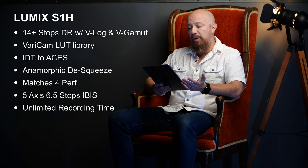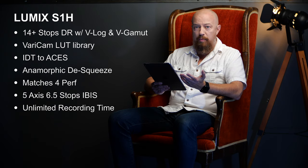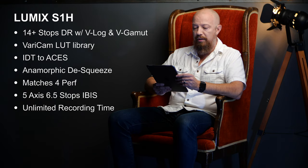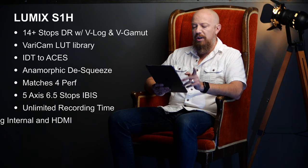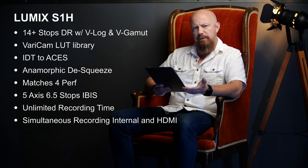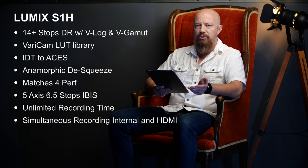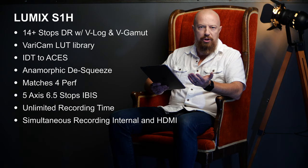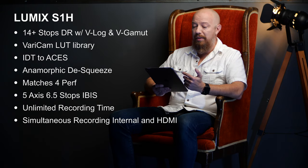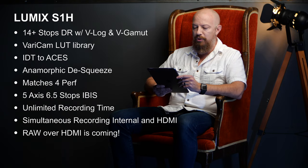You get unlimited recording time like the GH5 and GH5S, there are hot-swappable SD card slots so as one fills up and switches to the other you can simply swap out the full card. You also get simultaneous recording internally and out over HDMI, which opens up interesting proxy workflow possibilities — recording one format internally and another externally. Because of that HDMI out and cooperation with Atomos, we know we are going to get raw recording over HDMI in the near future.